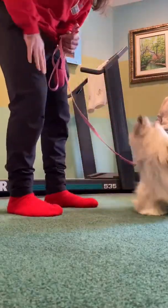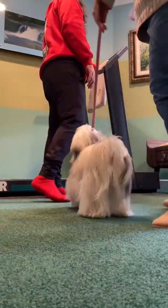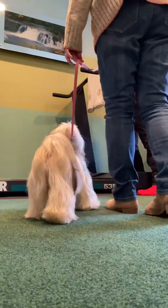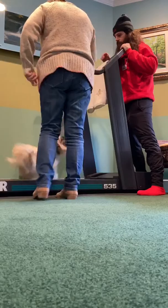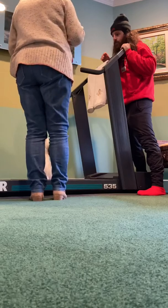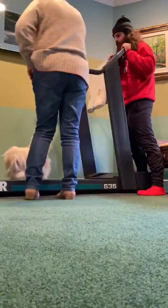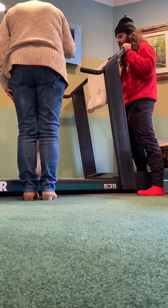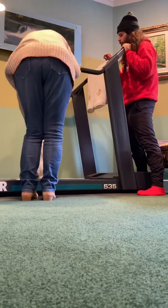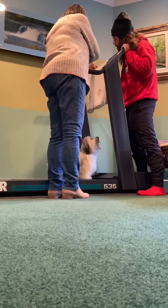Now you want to try? I'm going to turn it off so we start from zero — otherwise it would go back to two and a half miles per hour. Any word you want, 'up' is fine — she gets a treat. When she's done, say 'free.' No treats for free — all treats are on the treadmill. Good girl, perfect. We'll do one last one.